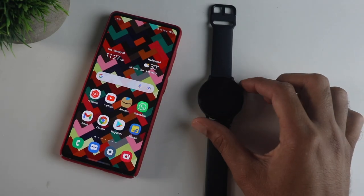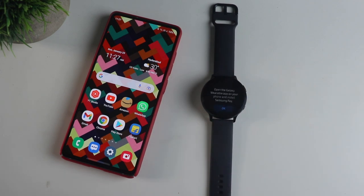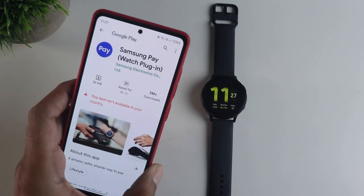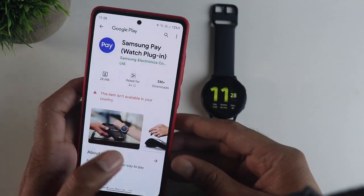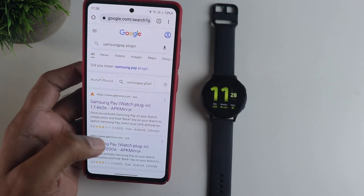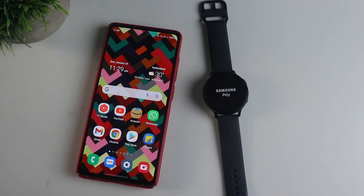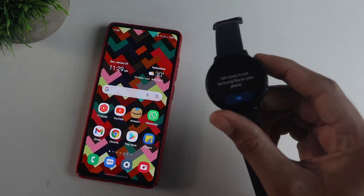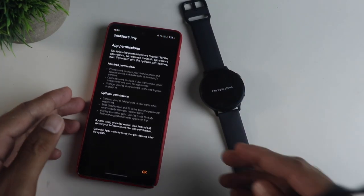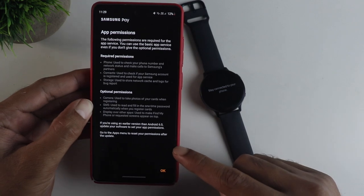To use Samsung Pay, you need to go through one more step. When you press and hold the back button to open Samsung Pay, it will say you need to set this up on the phone, and it will take you to a plugin called Samsung Pay Watch Plugin. You cannot install this from the Play Store, so I had to sideload this app from elsewhere — it is totally your choice whether you want to sideload. Once you install the watch plugin on the phone, it will prompt you to set up Samsung Pay on the watch. Let me know if you want me to make another video on how to set up Samsung Pay and how to use it in the real world.